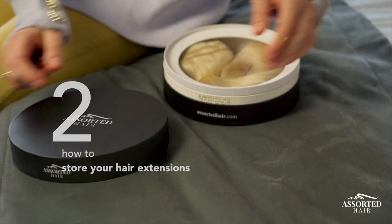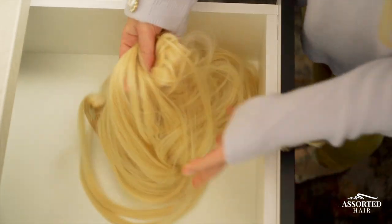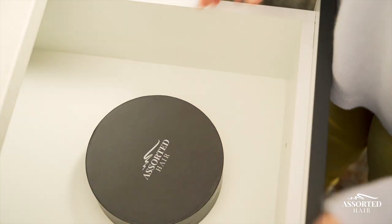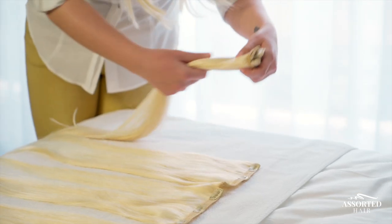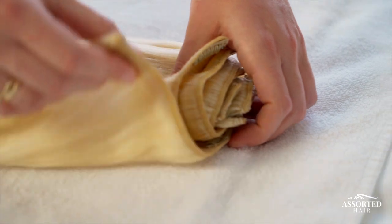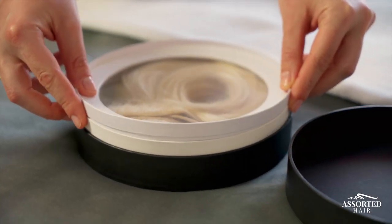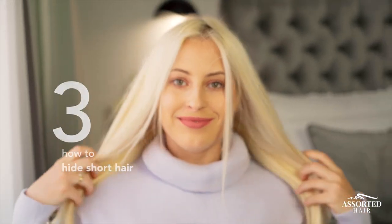Hack number two: how to store your assorted hair extensions properly. If you find that your extensions are always tangled, use the assorted hair matte black round box — the one you originally received your extensions in. Just brush them, place the wefts on top of each other, and place them in the box.